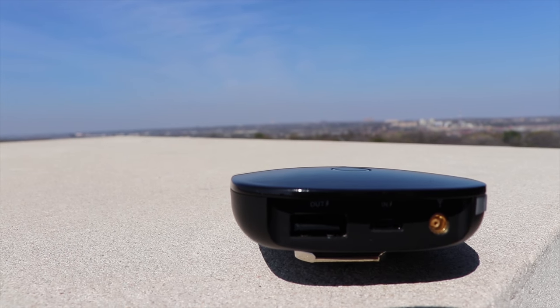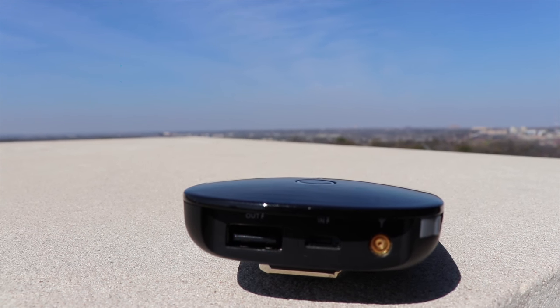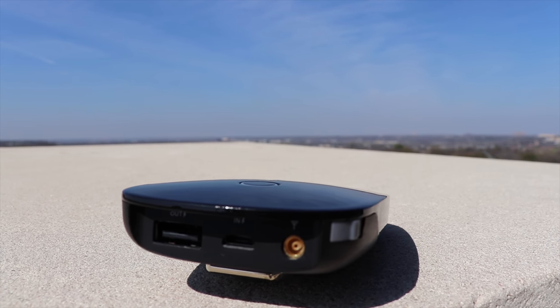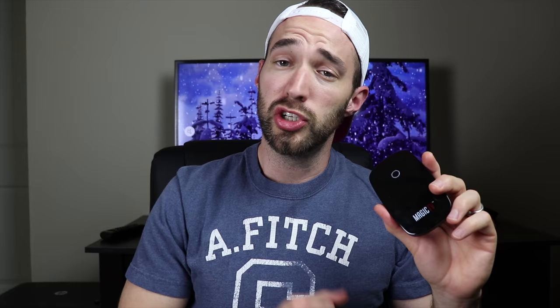Battery life on this device claims to be about 5 hours of streaming TV, but it will be less if you use it as a USB power bank, which you can do using the USB out port on the back. That's a pretty neat little feature.